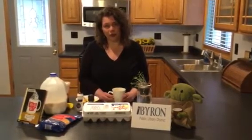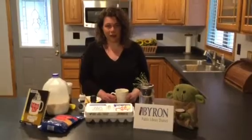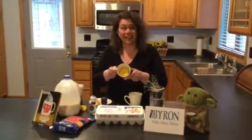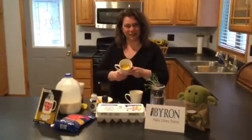Then you're going to stop the microwave, stir it, and microwave it again for 30 more seconds. After that, you can evaluate whether it's the consistency that you like. So I'm going to go ahead and grab the batch that I made earlier, and I get to have a delicious breakfast this morning.